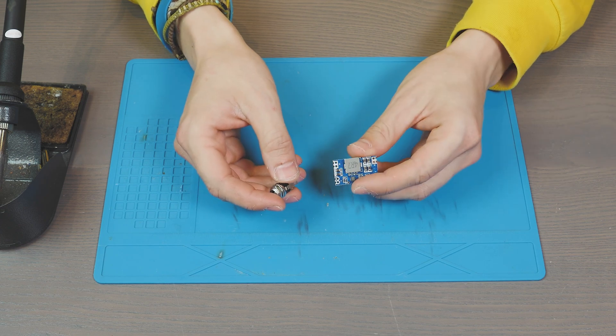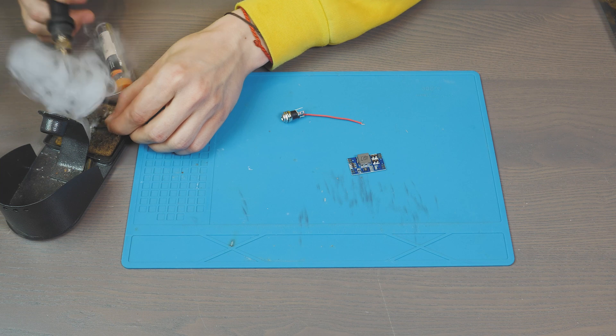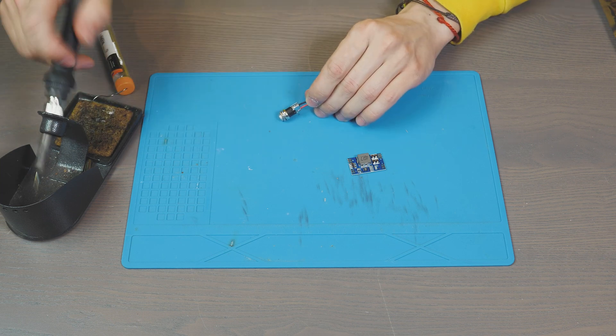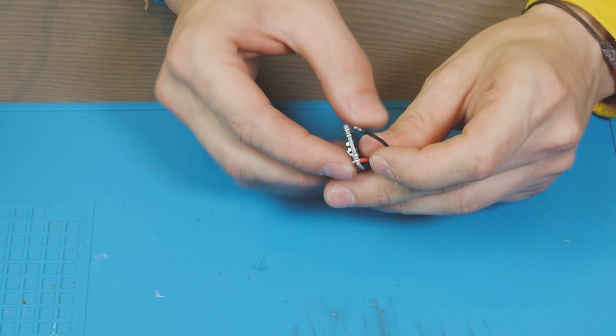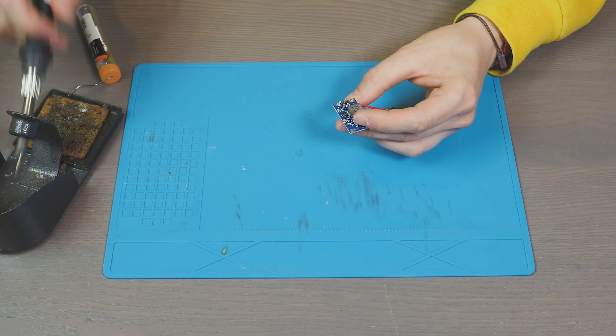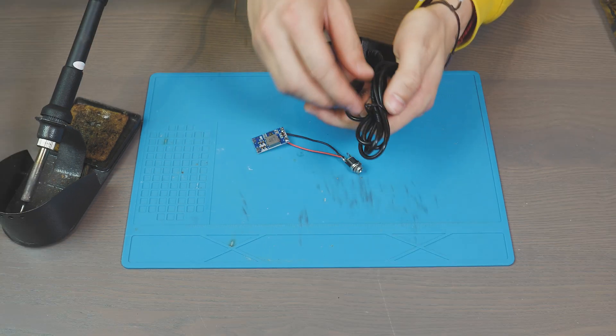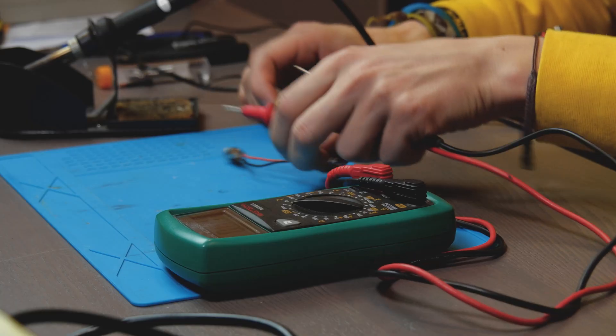Let's start by soldering the power connector to the power converter. Now let's use a power supply and check if we get 5 volts at the output.